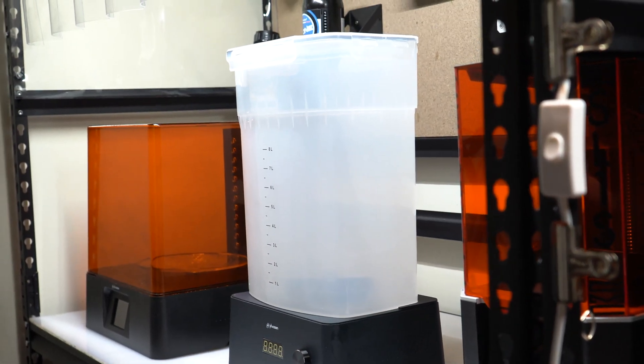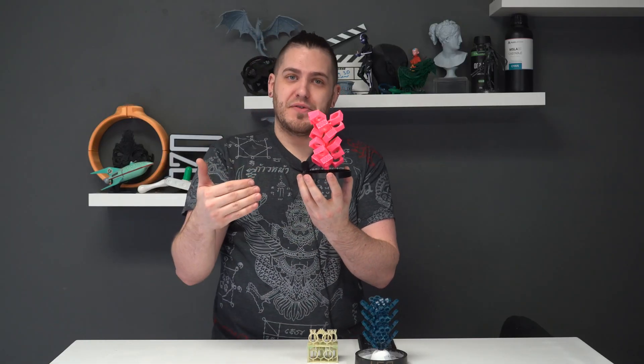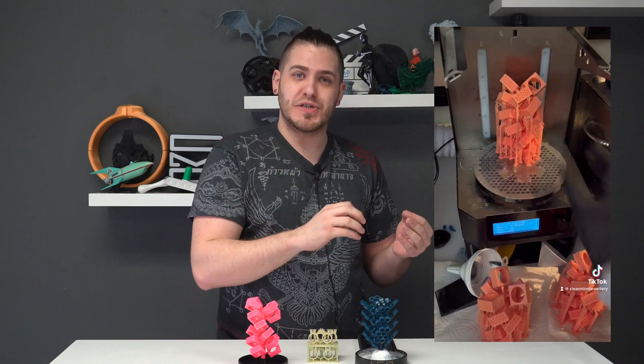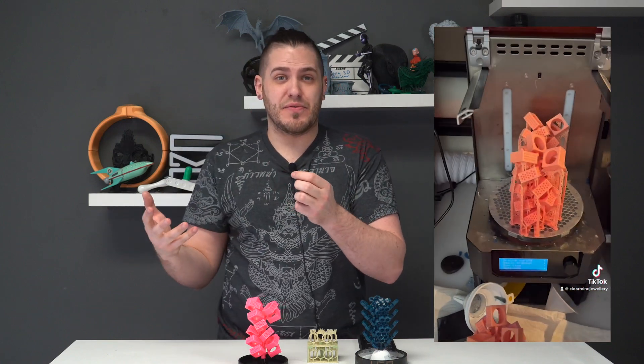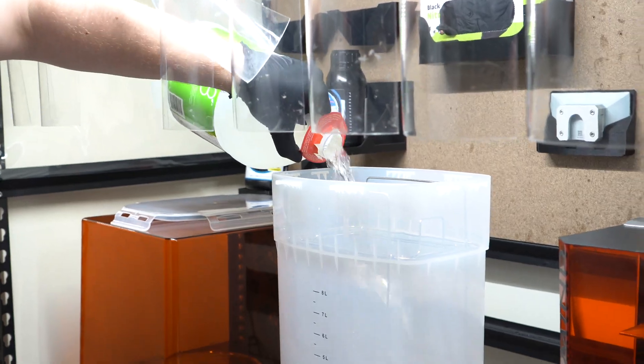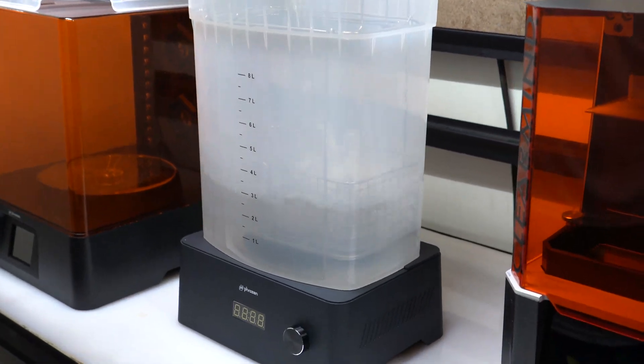Frozen provided us with this cure and wash station, which couldn't have been more perfect for today's video because of the sheer size of it. These are rather tall models and post-processing them in, say, a solo cup just isn't going to cut it. As the washing unit can hold a full eight liters of alcohol or whatever your chosen washing solution may be, we can put a full three trees in there depending on your design. And if you just want to print flat, we're able to fit a full plate of Piopoly Forge prints in there all at once.